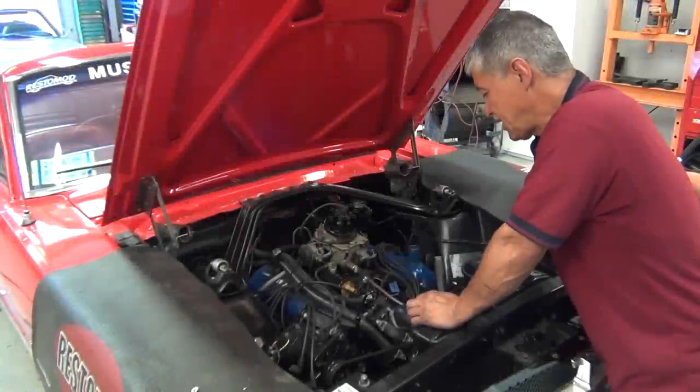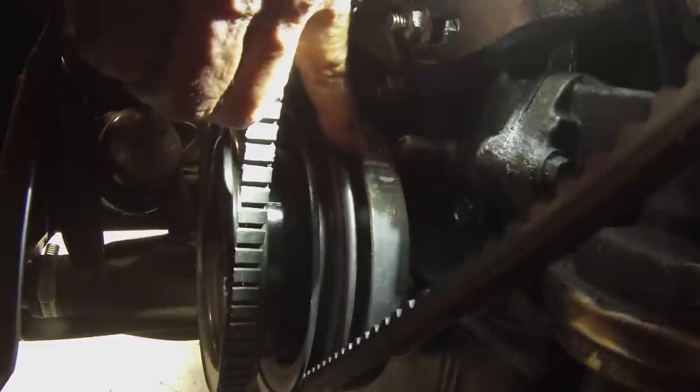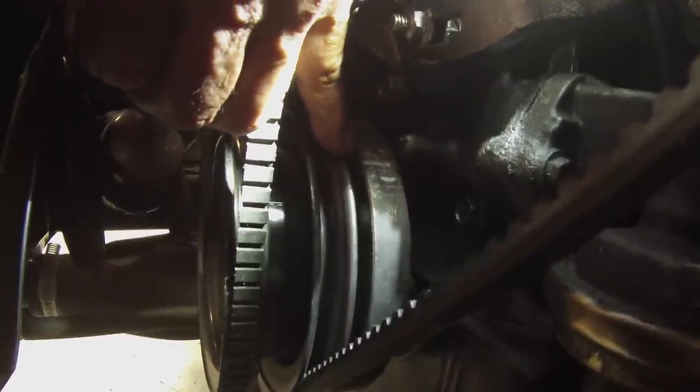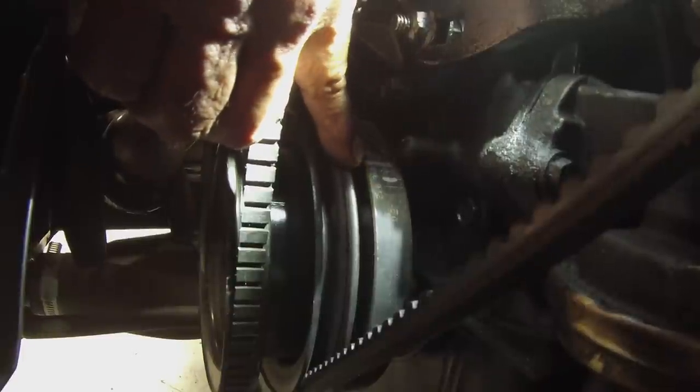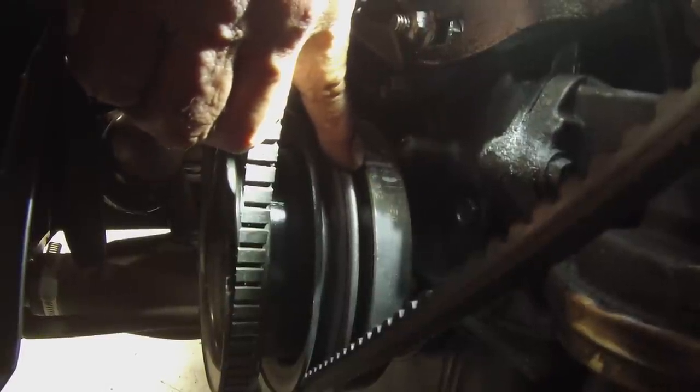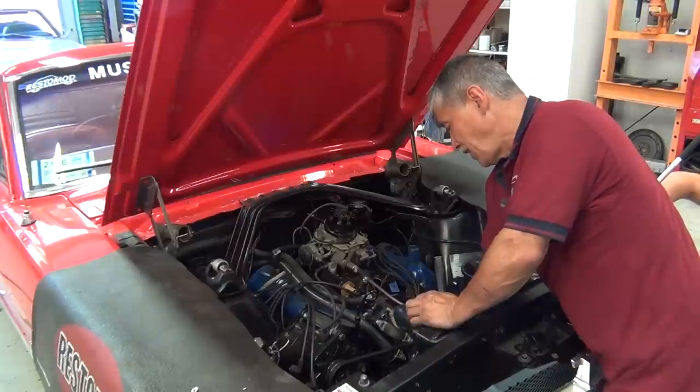We're going to show you top dead center. There are markings on this damper — TDC, that's top dead center. There's also another mark; those are timing marks in increments of three. That's how you'll adjust your timing — these are degrees before top dead center. We've got it lined up and we're going to stab our new distributor in.